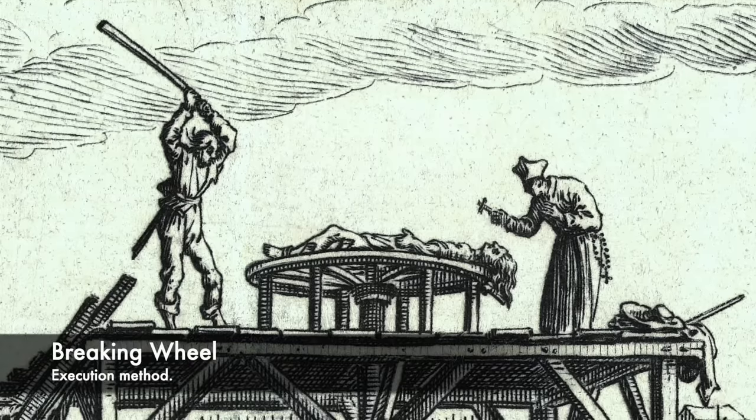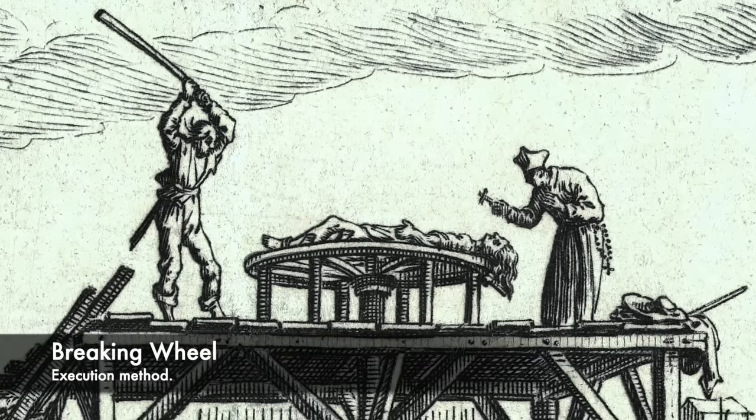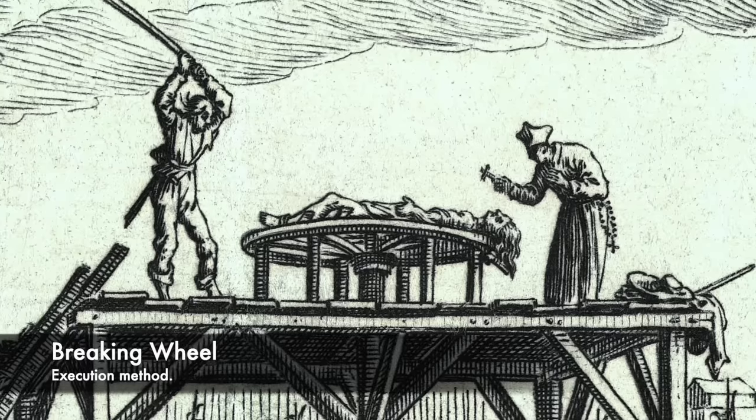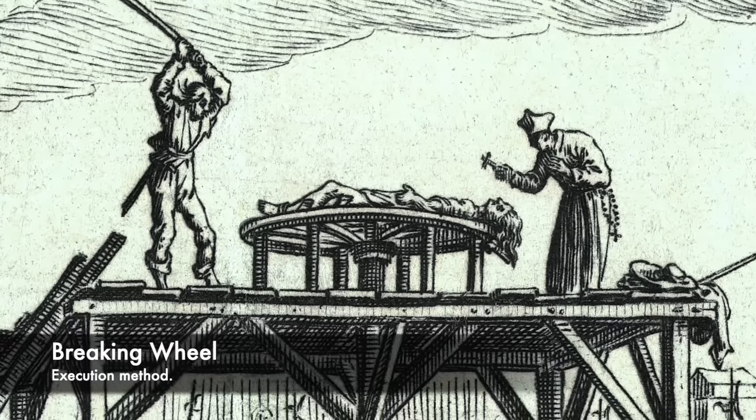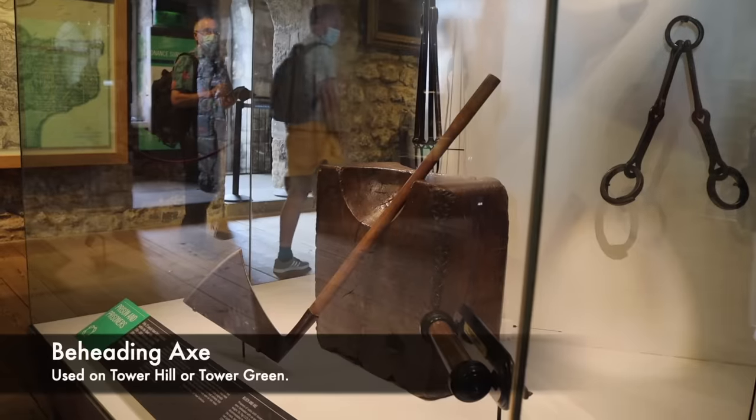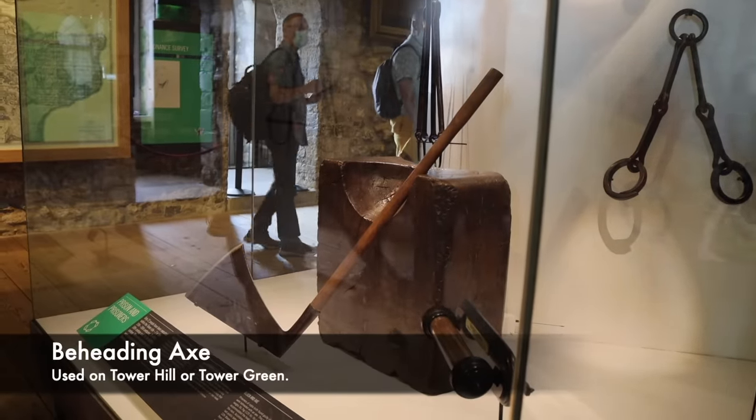There were many instruments made to help carry out the brutal sentences. For example, the breaking wheel, where a condemned victim would be strapped to and beaten to a pulp with clubs, breaking all of their bones. Also, swords were used, and these were seen as a reliable way of beheading a prisoner.